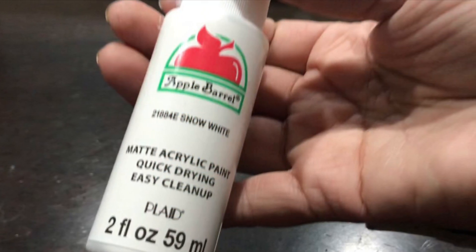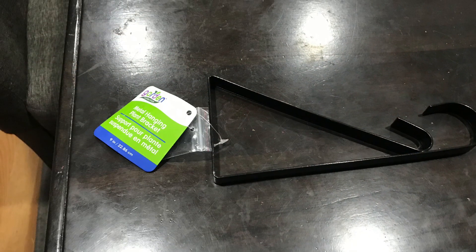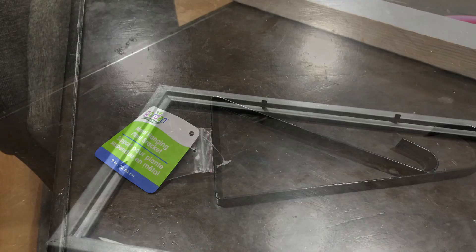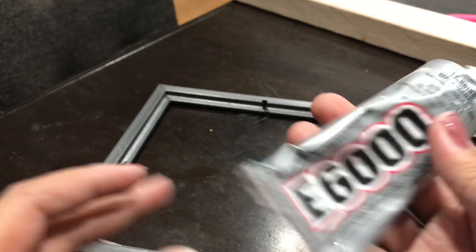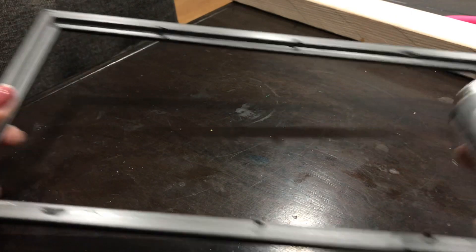Snow white acrylic paint, and we're also going to need this bracket from Dollar Tree. You can find it by the garden section, probably, if they're still out there. Hopefully they still have them, but you're also going to need your hot glue gun and your E6000.